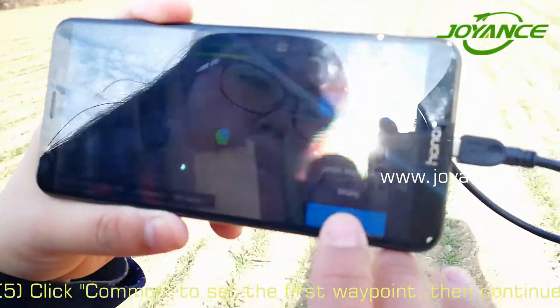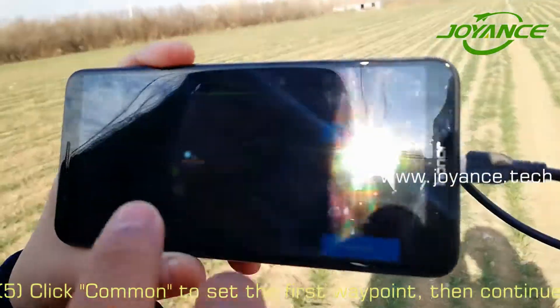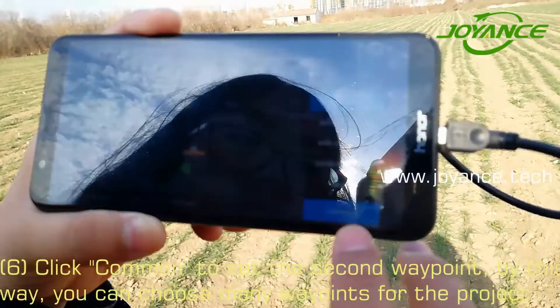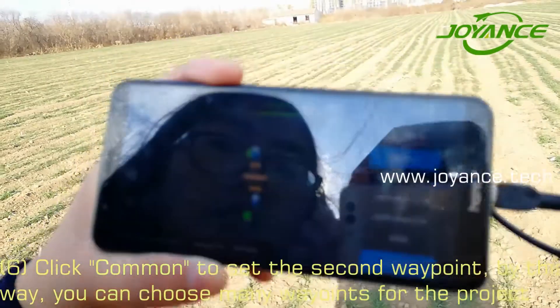Click Common to set the first v-point here, then continue. Click Common to save the second v-point, then continue.